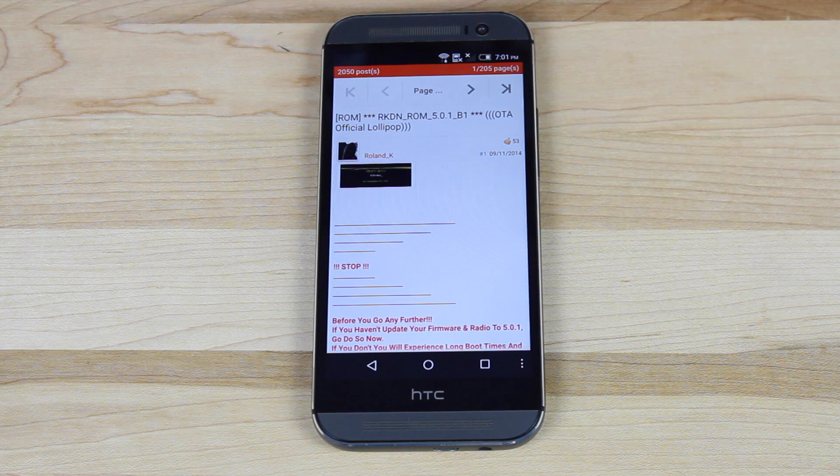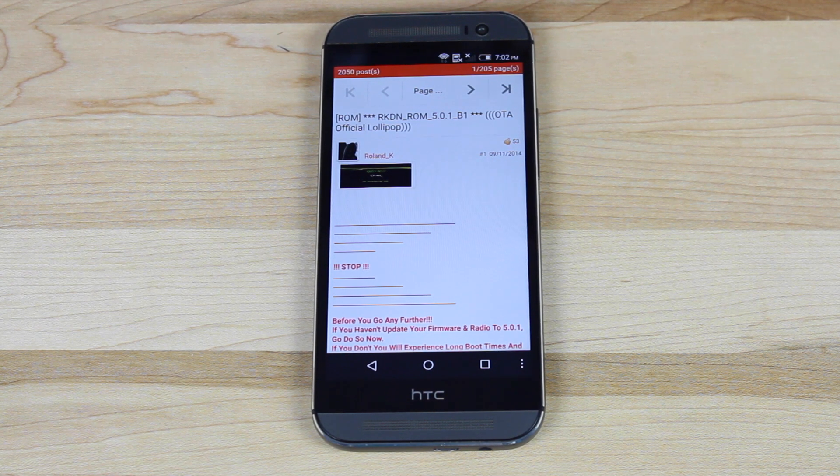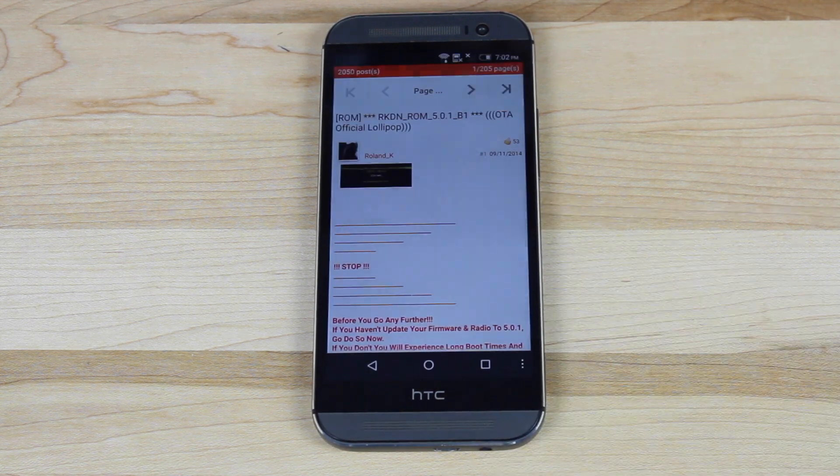Once you have finished installing the firmware and radios via the link in the description, you'll head to this link, which will bring you the RKDN ROM 5.0.1 Build 1. This ROM is based on the over-the-air update from Verizon for the official Lollipop Sense 6 ROM. It has been de-bloated so you don't have all of that unnecessary Verizon stuff. Most of the unnecessary extra applications have been removed, so it's a pretty clean build. It's also been pre-rooted, so if you're a root junkie, you will want this ROM.